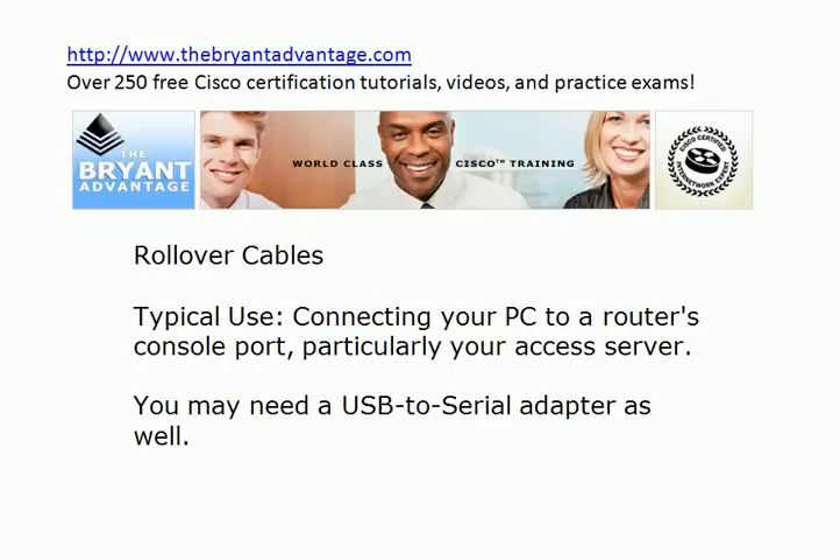A rollover cable — here's another little piece of hardware you might need to go along with it. Typically with a rollover cable, what you're going to do is connect your PC, whether it be a desktop or a laptop, to a router's console port. And if you have an access server in your home lab, you definitely need a rollover cable to connect to the access server. If you're not sure what an access server is, check out my other YouTube videos and my website — I've got a home lab section with everything you need to know about an access server.